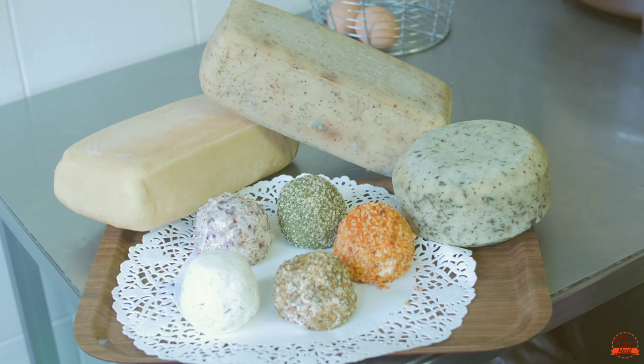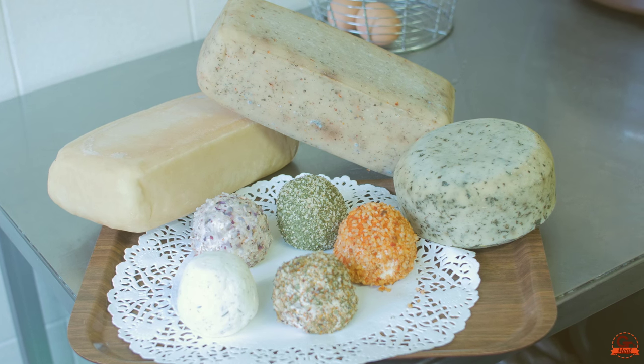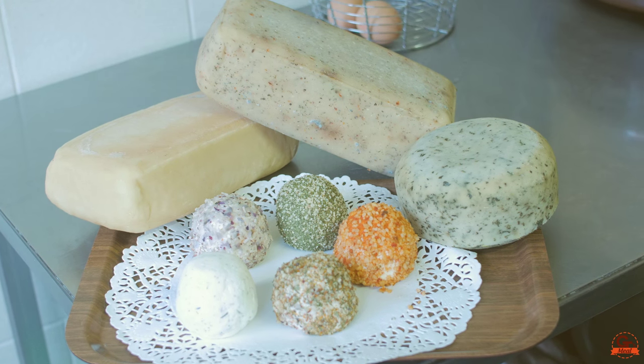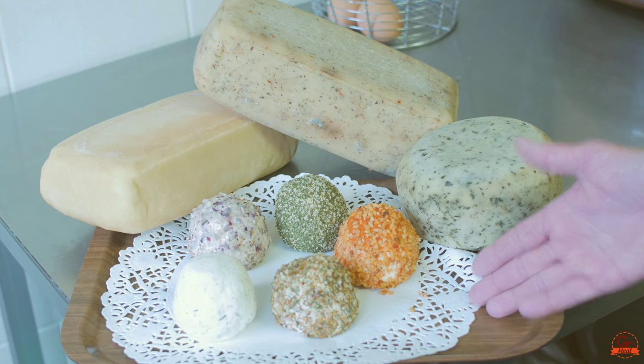After 3 hours in the press, I'm going to put it 6 hours in the saline. And then on the plate, we'll wait — one for 15 days, one for a month, and one for a month and a half. And we have here the fromage frais with different flavors.